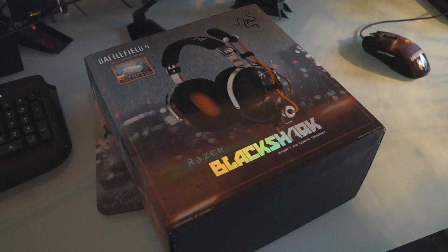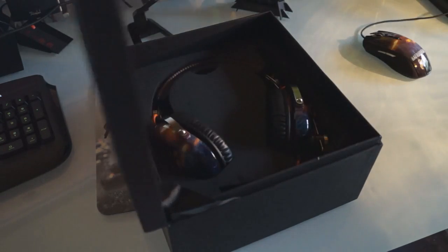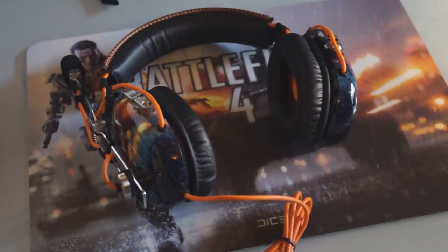Okay, let's come to the final part of the setup. This is the Black Shark headset. It's a 2.1, which is great in my opinion as I'm not a big fan of the 5.1 and 7.1 headsets.